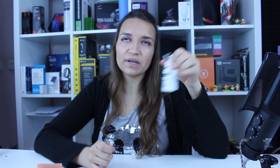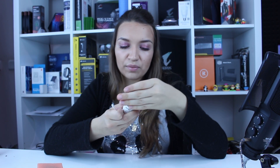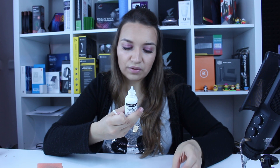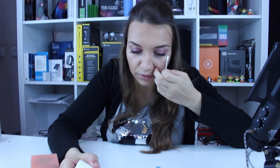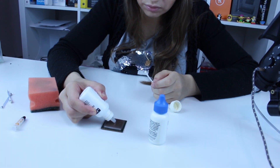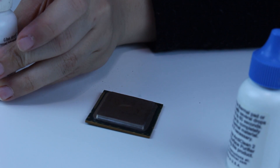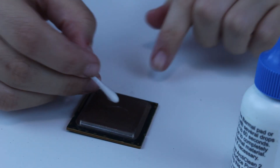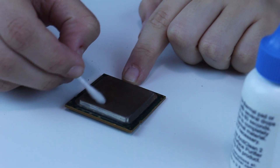Now we use solution number two when you want to prepare the surface for thermal interface material or for another portion of thermal paste. The instructions say: apply to the thermal mating surface and wipe gently with a cloth or cotton bud — two to three drops. We close it and now gently rub the surface.